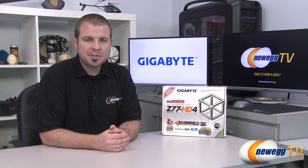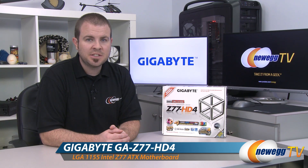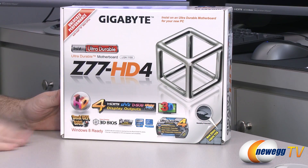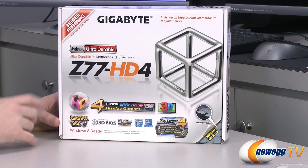Hi everyone and welcome to Newegg TV. My name is Paul and today I'm going to be doing an unboxing and overview of this new motherboard from Gigabyte. This is the Z77 HD4. So what we have here is a standard ATX sized motherboard — it's actually slightly narrower width-wise than a typical ATX motherboard, but I'll show you that when I get it out of the box.